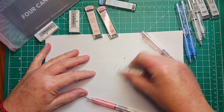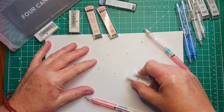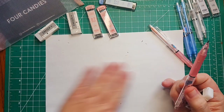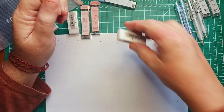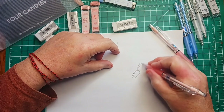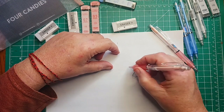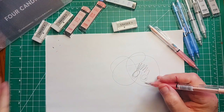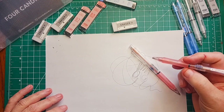I can pretty much completely erase these lines and I don't see any trace of them — even this thicker part. So I'm gonna say completely erasable on just inexpensive printer paper. The lines are nice — this is the 0.5. I'm not going to measure it but we'll also try the 0.7.